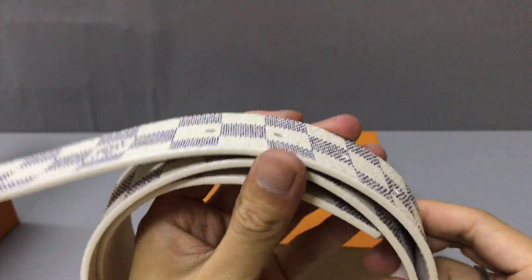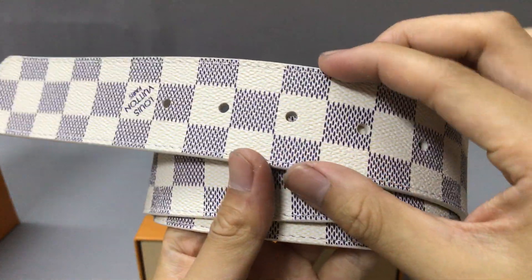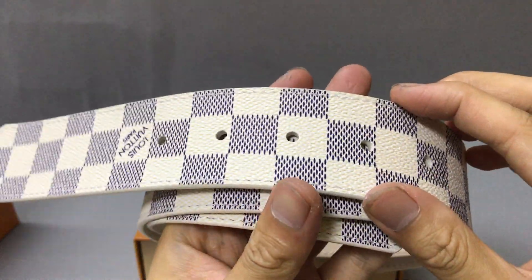Now you can check the belt. It uses canvas — Damier canvas. And the width is 14.